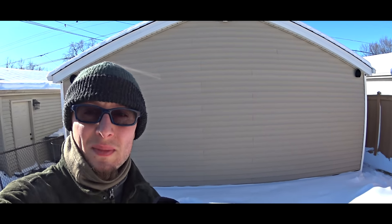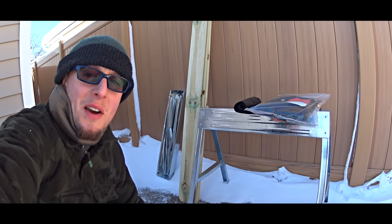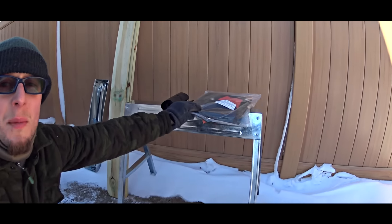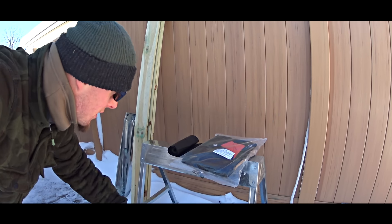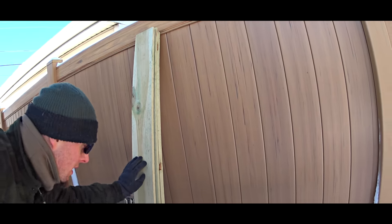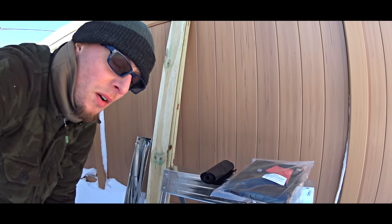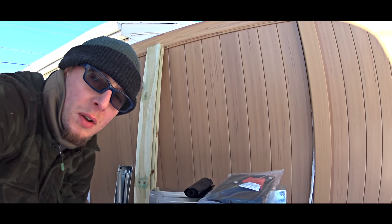Stay with us. Here are the items I will use to build the backyard shelter: a sawhorse which I found, some tarp which I will use to cover the shelter at the top before I place these 6-feet-long fence planks, and some bigger garbage bags to put on the floor. The entire shelter will be covered with snow.